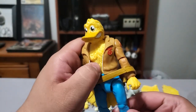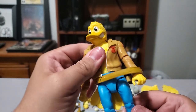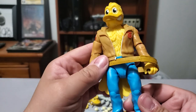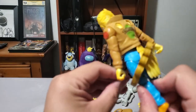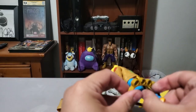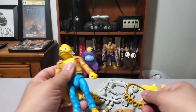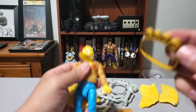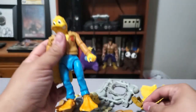A lot of the similar articulation you see in a lot of Super 7 Ultimates, but no ab swivel — it's just a waist swivel. Kind of an interesting choice there. The bandolier is coming off, it's very loose. We'll just take that off for now anyway. It does look good though. They really did a good job of giving it like a leathery texture.